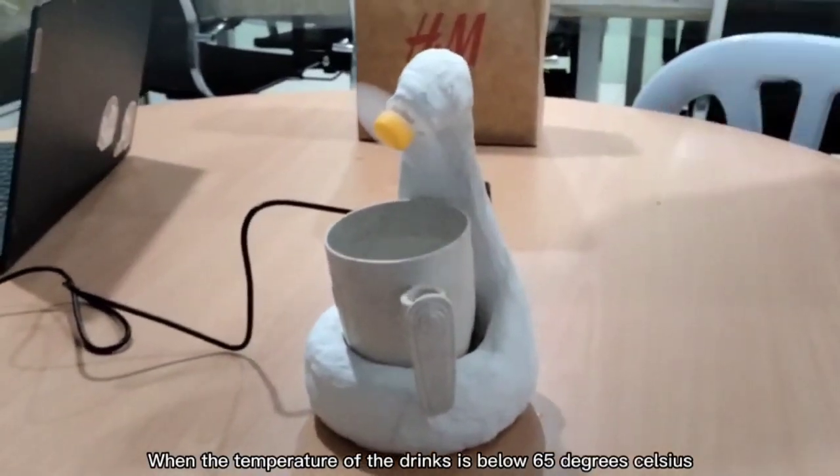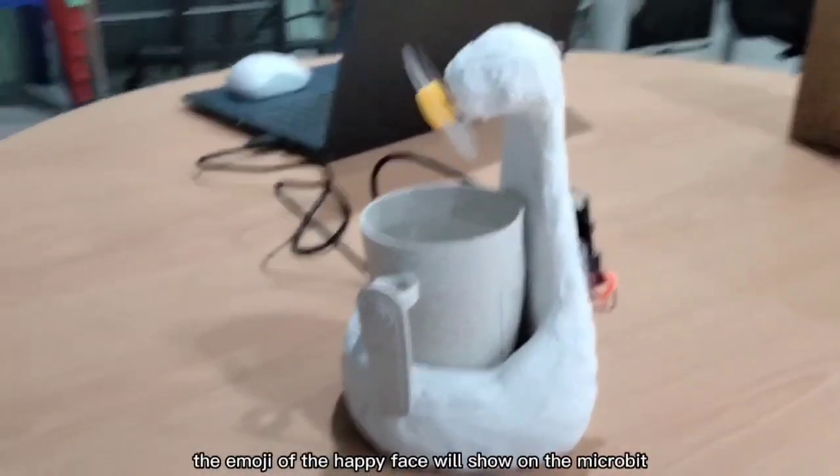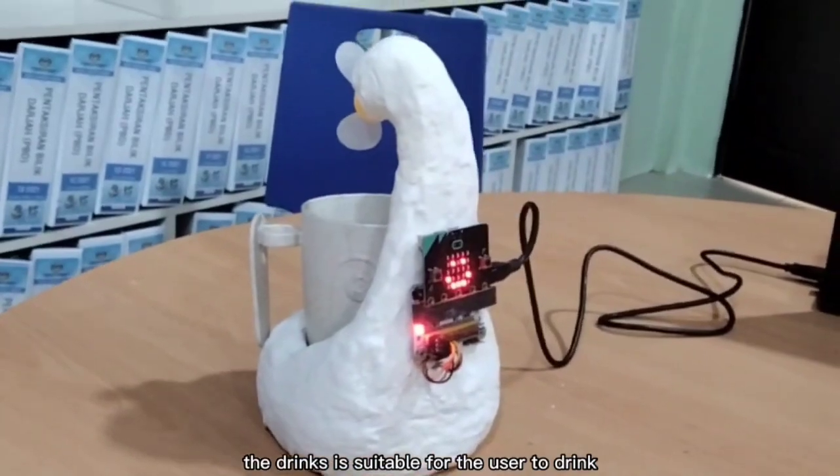When the temperature of the drink is below 65 degrees Celsius, the emoji of a happy face will show on the microbit. Then the fan will stop, as the drink is suitable for the user to drink.